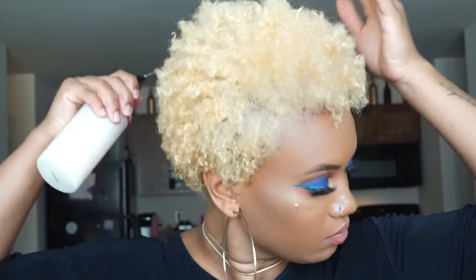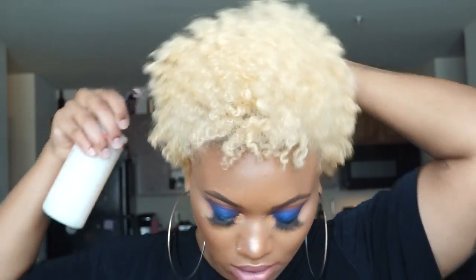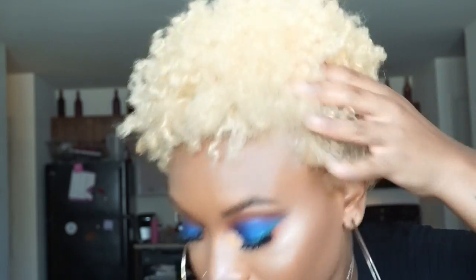To get started I am just going to spray the sides and the back just to give that part some moisture and to kind of loosen up my curls so they're not so tight and matted up. For the top part I'm literally going to section it all from the sides.